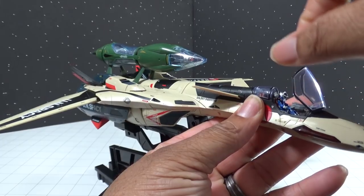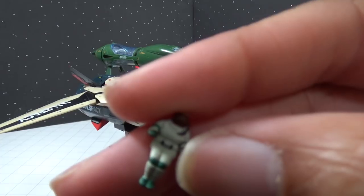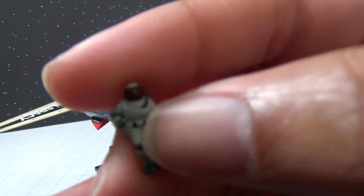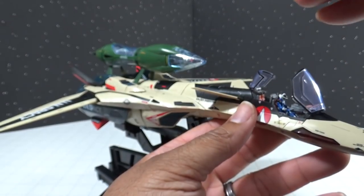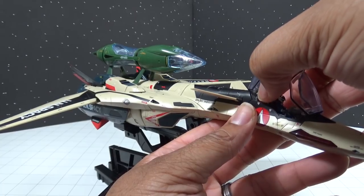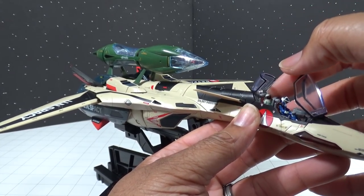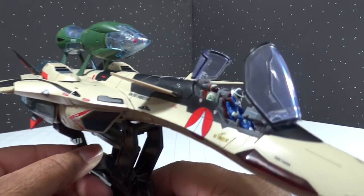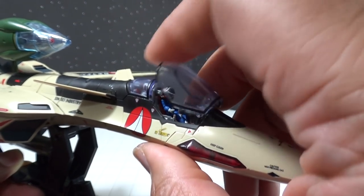Now we're going to go ahead and put Isamu's co-pilot in — we've got Mr. Yan, who was of course the designer and a heavy-duty programmer and hacker. He has his own spot right in the cockpit behind Isamu, just like in the last OVA of the actual anime. I really love the detail on both of their figures.